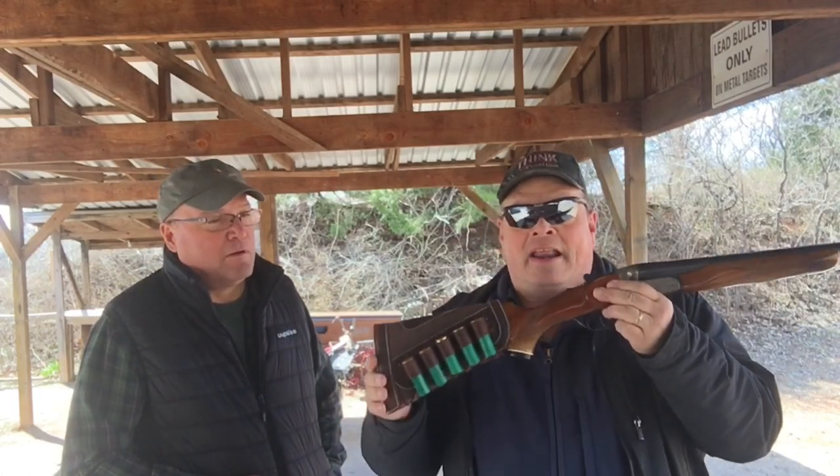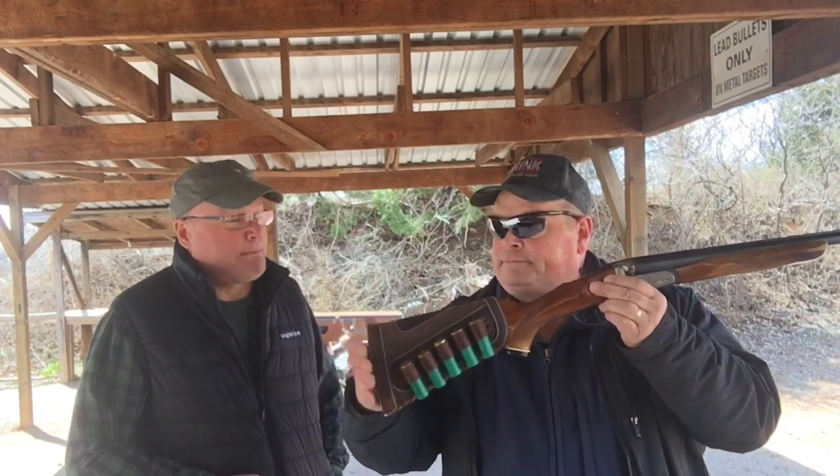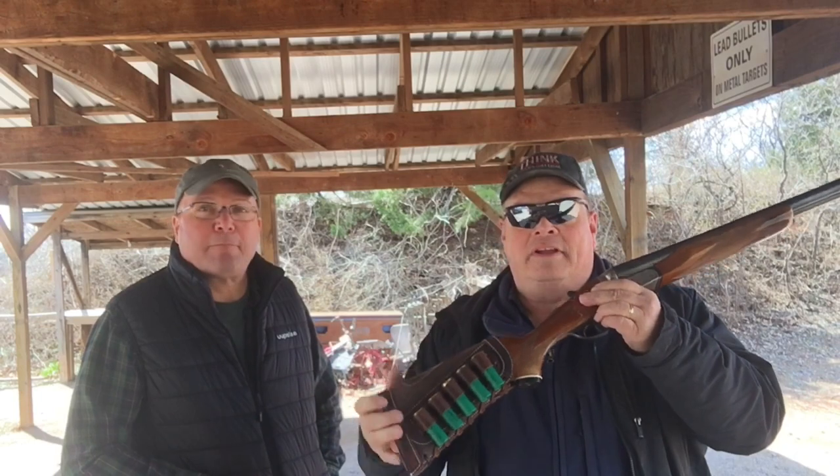I took nine inches off the barrel and put a bead on it — can't see it from there, but there's a green bead on there. Added a leather — basically it's a recoil pad and shell holder in one. The butt pad that was on there before was so old that the rubber was hard as wood. There wasn't much of a recoil pad, but now it is, and I took a gun that was totally unuseful for me and made it one that is.